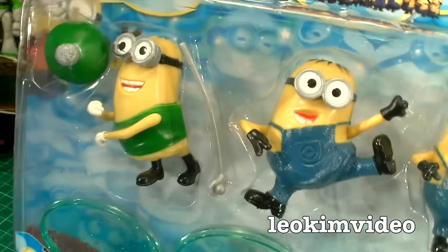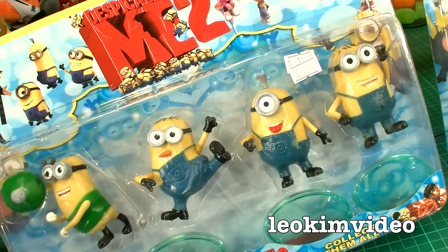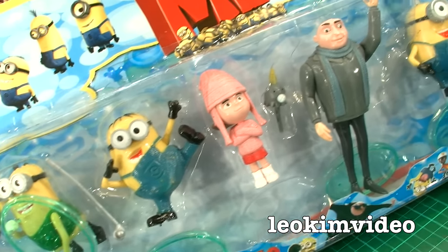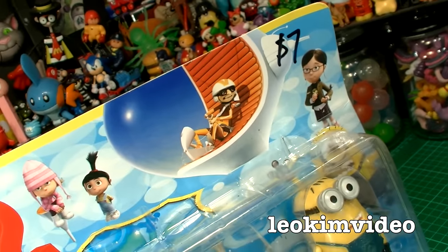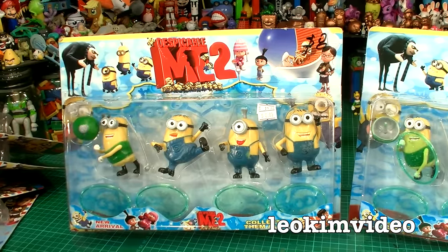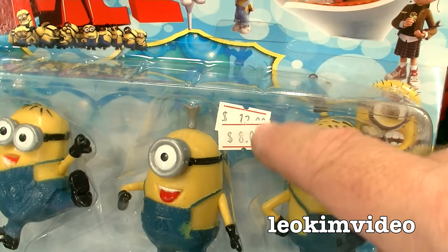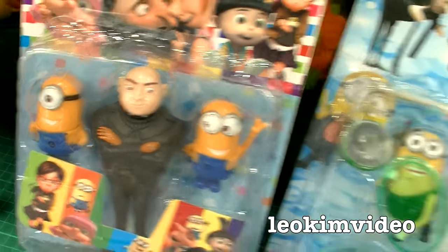There are also much grander packs. This one cost me eight dollars and it came with four minions doing all sorts of funky stuff — they've got stands as well, which is sort of interesting. Here's another pack: two minions, that girl, and Gru, and next to Gru are another two minions. How much did that cost? Seven dollars. So as you can see there are some crazy price variations — seven dollars for that, eight dollars for this even though it's smaller. The prices on this knockoff Despicable Me stuff are crazy.